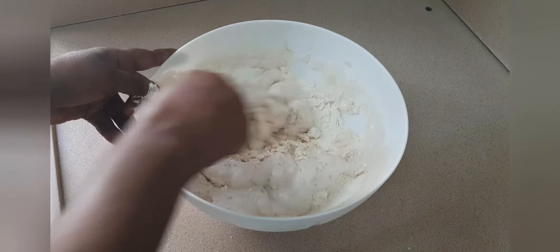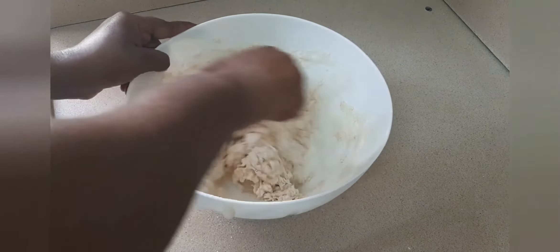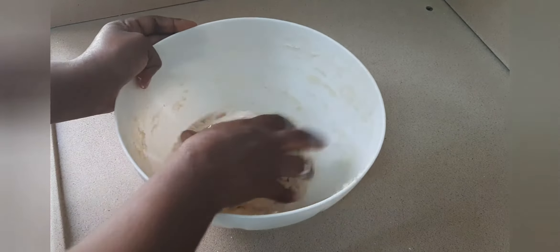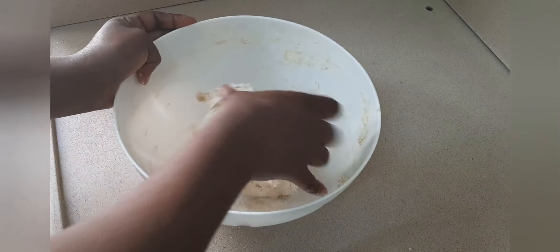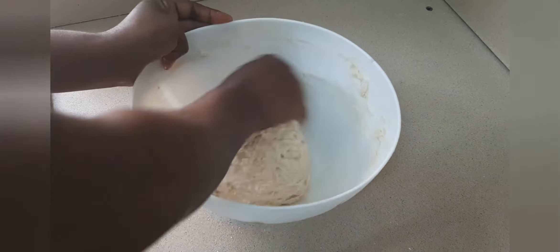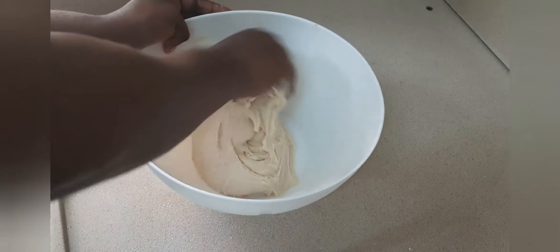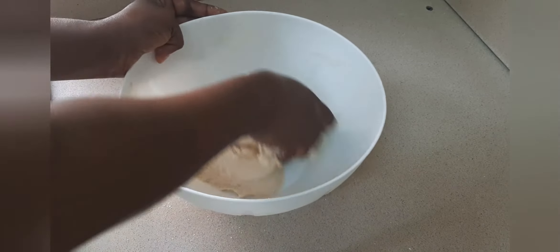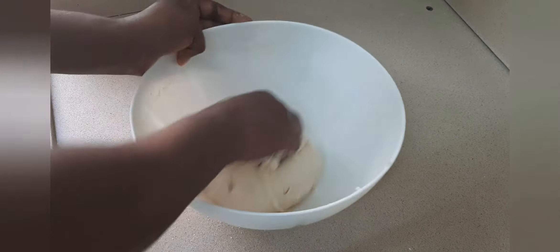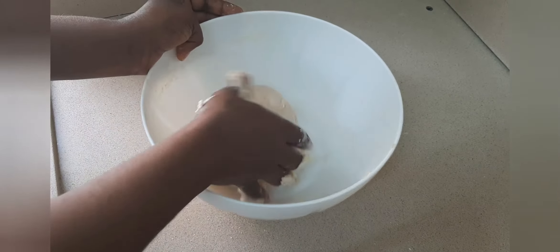Now it's time to mix your flour. I'm using my hand to mix because the mixing tool isn't enough for me, so I'm using my hand to mix it properly. You can see the way I'm mixing the dough. It's well nice now. I'm going to cover it for one hour.